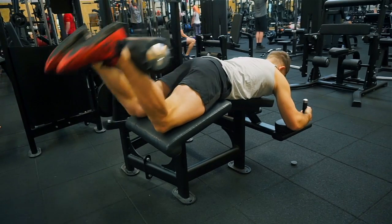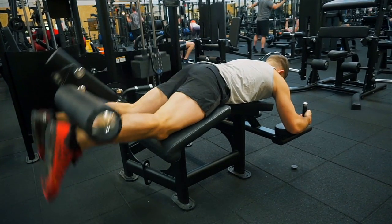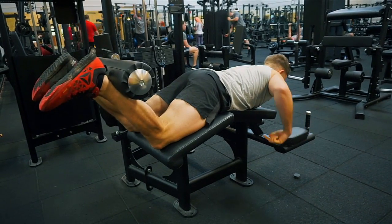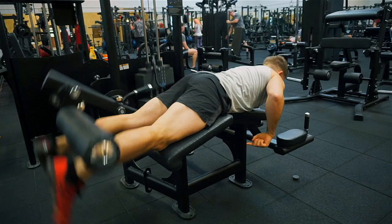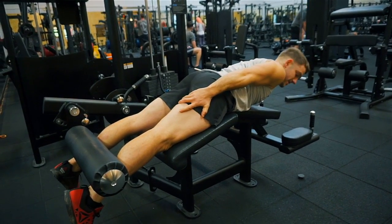Nice and steady — two seconds up, two seconds down. This is what the exercise wants to look like. A couple of things to be careful of: don't allow the eccentric part of the movement to be too quick, and don't allow a jolt to happen, because that can cause tears and issues in your hamstrings.